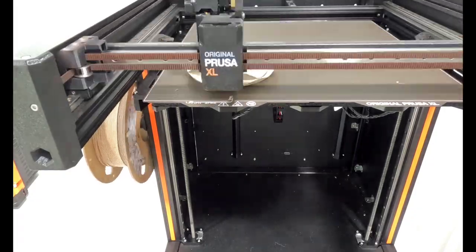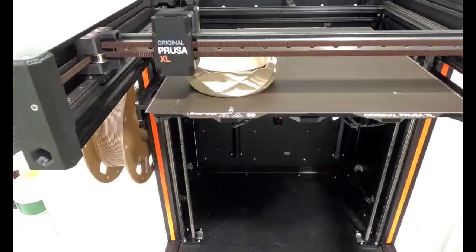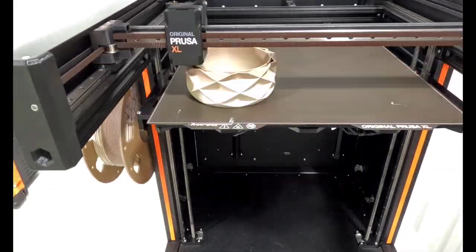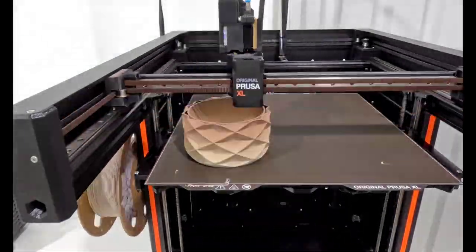I go ahead and start the print. The filament starts again with a pretty creamy color and begins to shift as it's printing. I'm hoping this color tone will turn out better — that it'll just be a smooth transition.